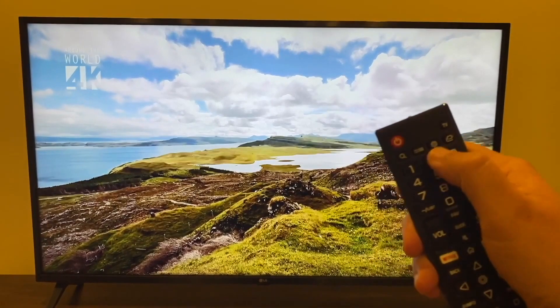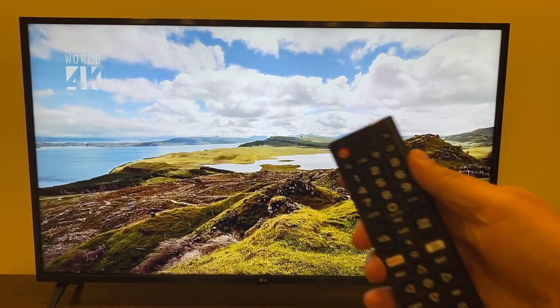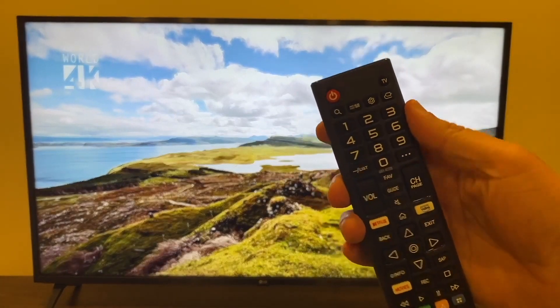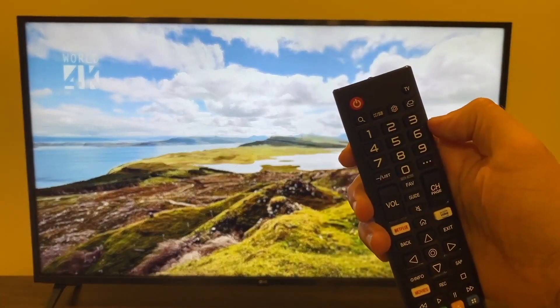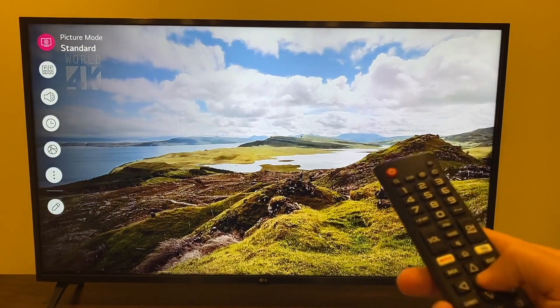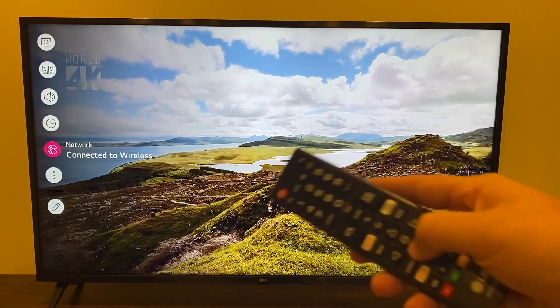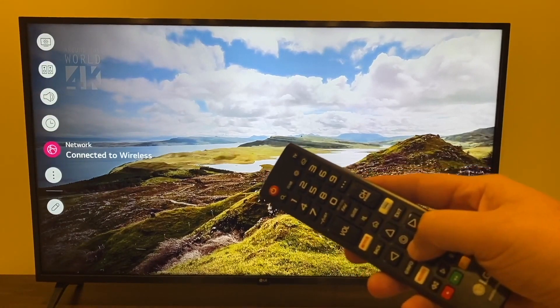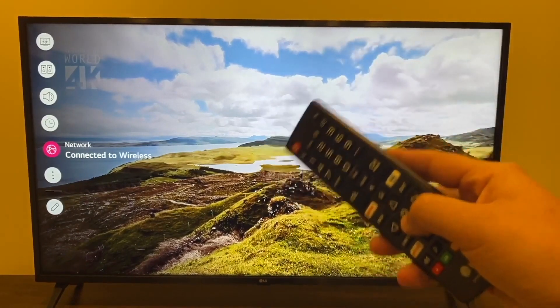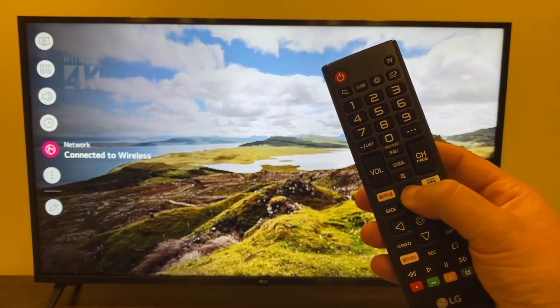Next, grab your remote — up at the top there's a little gear icon, and that's what you're going to want to push. Everyone's remote is different, but just look for the button that looks like a gear icon. Press on that and click down to Network. That's where you'll verify you're connected to the same Wi-Fi. Once you've confirmed that, press the home button.